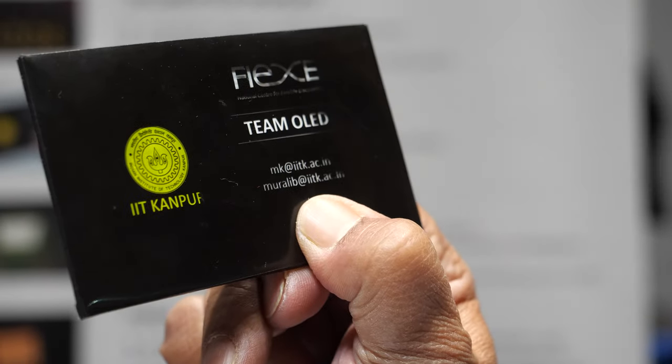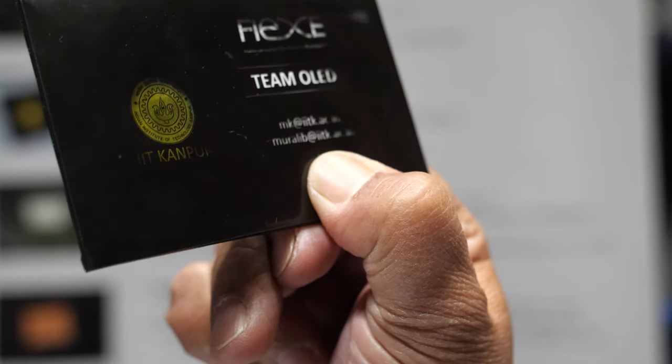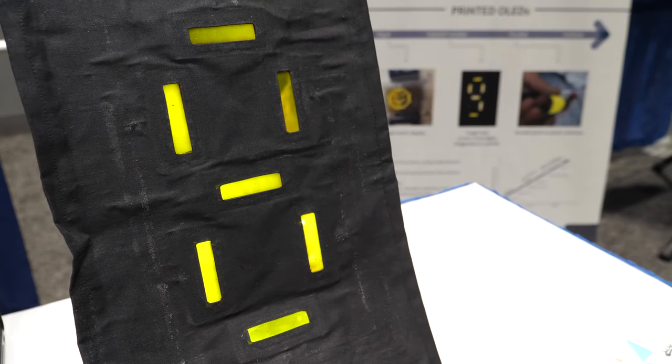They are especially working on printed and flexible OLEDs and low-information displays so that they can integrate them with various products. These will be flexible and printed, so you can have really cool-looking business cards that light up.